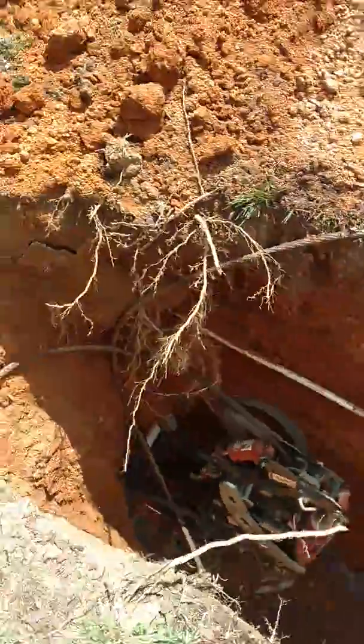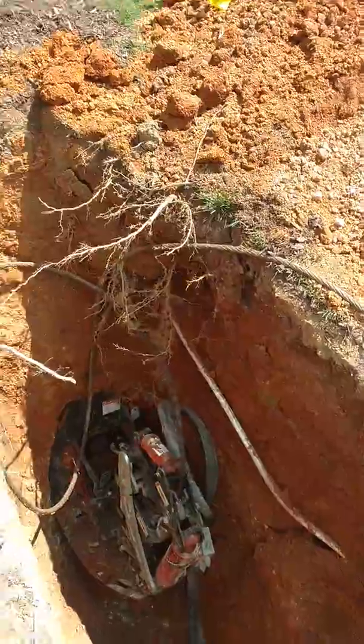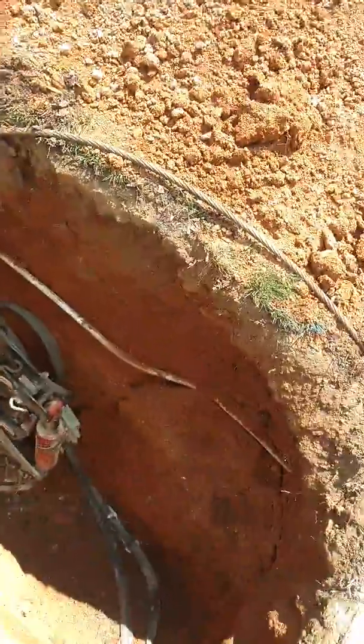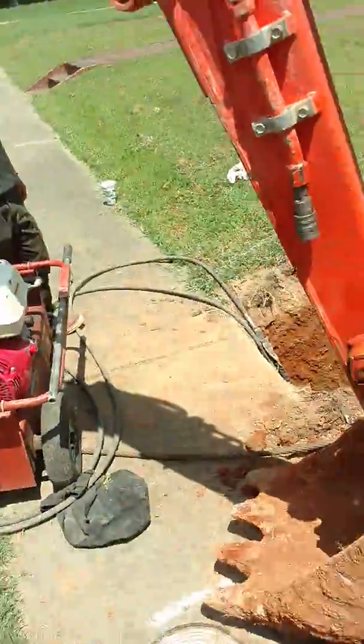We're down here in this hole bursting. We do not have the prettiest setup because the ground was so hard. She is leaning forward a little. Chris is working the pump. We're going to pull through.